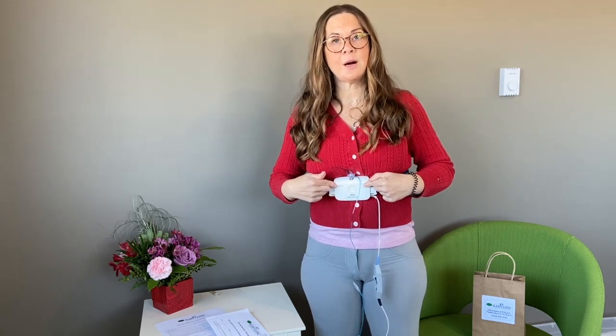You can test if it's tight enough by taking a big breath in and out — if you feel it give a bit of a stretch, you know it's working. It tells us when you're taking a breath in and out. When you take a breath the belt will stretch and tell the little box that you've taken a breath. Also, when you have both sides of the belt plugged in, that tells the machine to start recording.